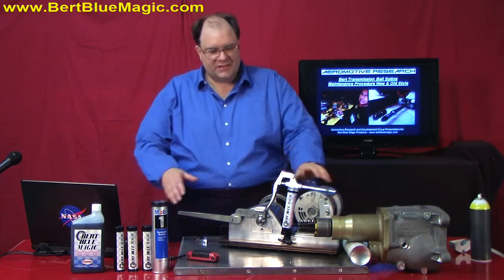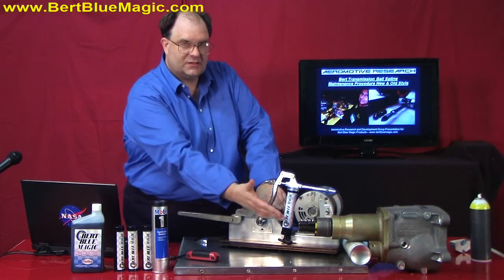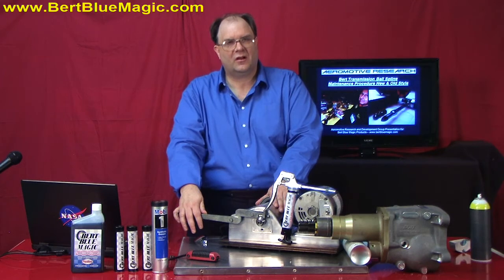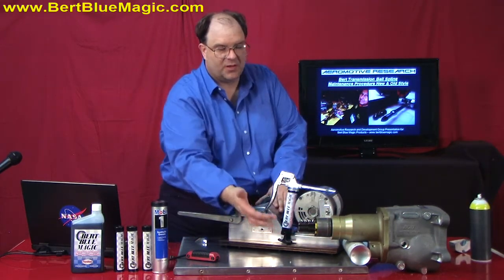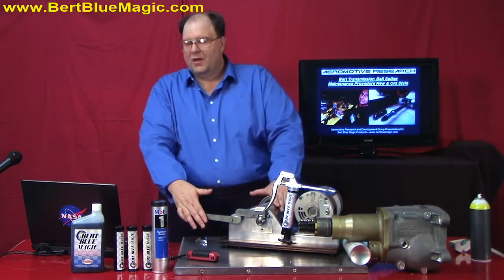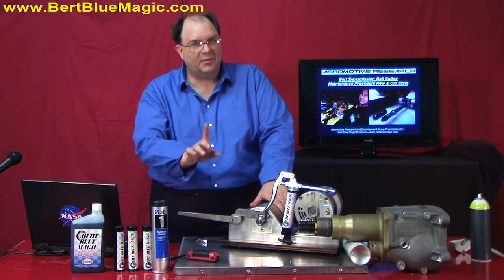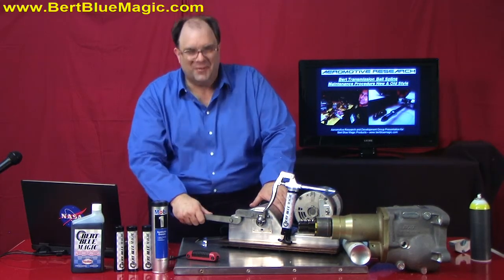The presentation we have today for you is going to be about the grease and the maintenance of the ball spline. This has been an Achilles heel of the ball spline unit for a long time because people didn't have the ability to grease the balls within the ball spline — they simply burned up and got replaced. We worked very closely with the engineering staff of the Burt transmissions to make a successful application and the highest quality aerospace level product.